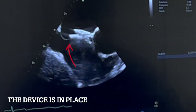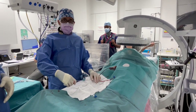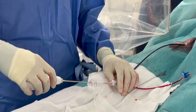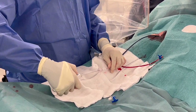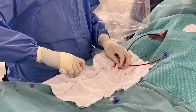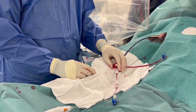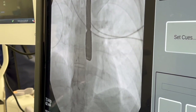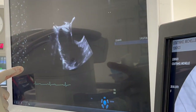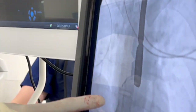I don't think it needs more than that. We're going to release the device. I'm going to press the orange button and then draw the blue lever back, and that should release the device. And that's released it. So the device is now in the heart. The device is confirmed on echo and on fluoroscopy.